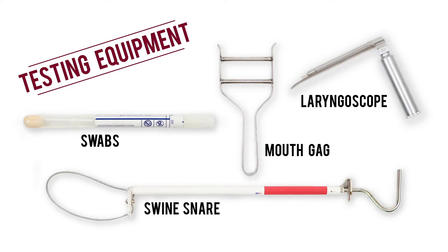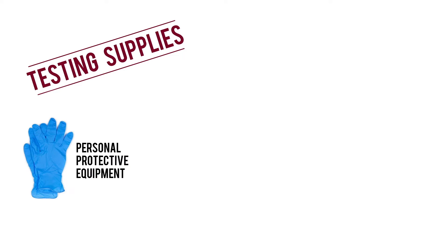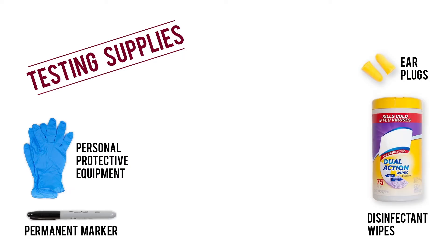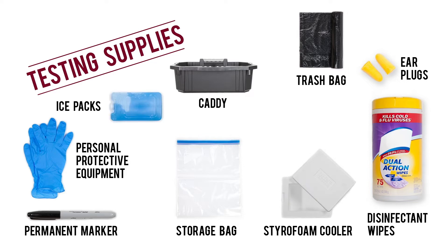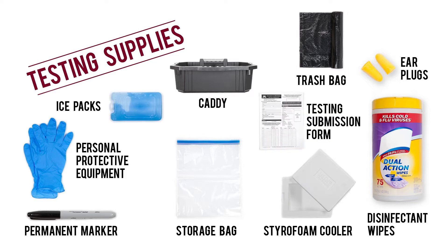Keep in mind, if you're conducting sampling on a piglet, use a smaller snare or the proper restraint gear. And for the best chance at a clean sample, make sure you have the following supplies: personal protective equipment, a permanent marker, protective earplugs, disinfectant wipes, a caddy for equipment, a trash bag, storage bags for samples, a cooler, ice packs, a submission form, and mailing and packaging materials.